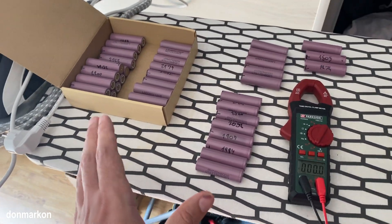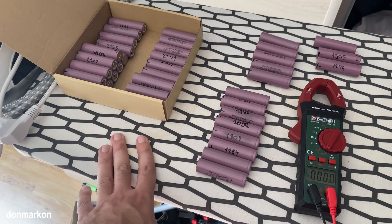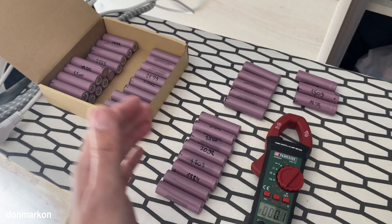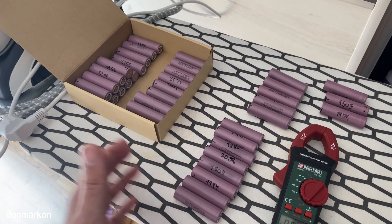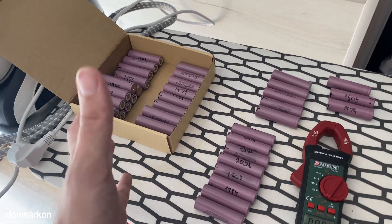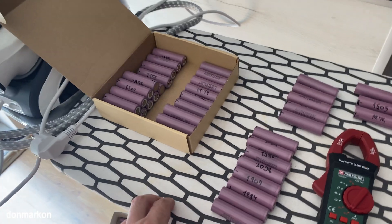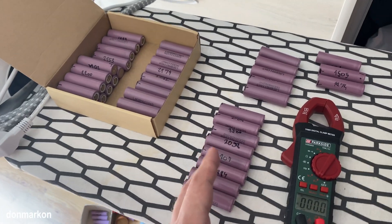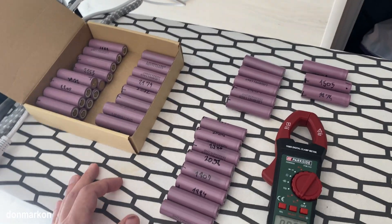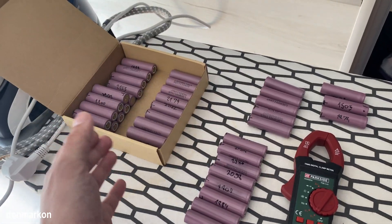What I usually do when I disassemble the pack is check the voltage and sort the cells out. First I sort the healthy cells with healthy voltage - those are all above 2.7 volts - into one box. Those cells under 2.7 volts with any voltage I sort into the next box.